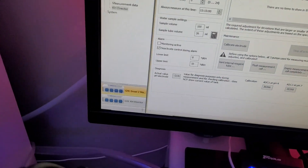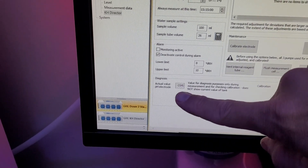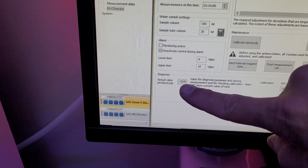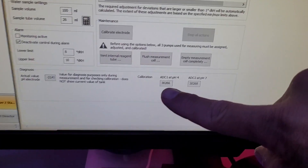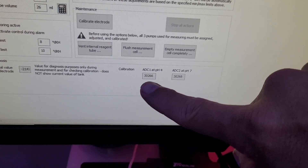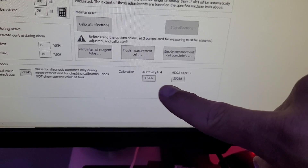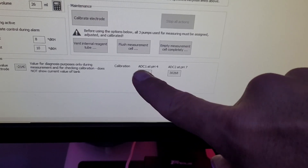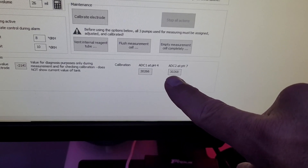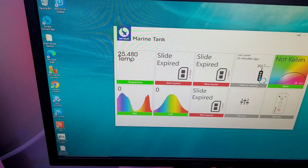Before I do that, I wanted to show you what was going on with the last calibration - and I did this multiple times. Look at this actual pH probe value: minus 2147. I have absolutely no idea what was going on there, but that was definitely wrong. Also look at these two calibration values: pH 4 gave 30,266 and pH 7 gave 30,268. That is not right. When the original GHL probe was working, the pH 4 value was around 20-something and the pH 7 was around 54 to 57 - a definite difference.